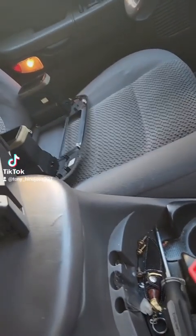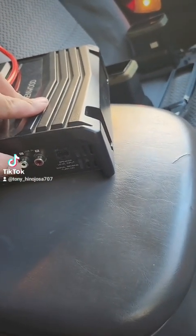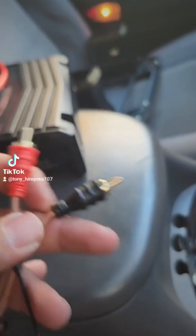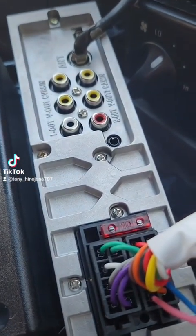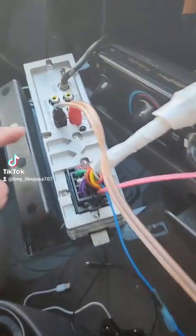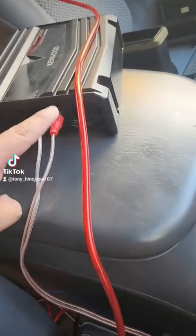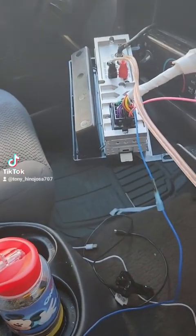The next thing you run from the amp to the stereo is the RCA, which is white and red. It doesn't really matter how your RCAs look — they might be different colors like blue, black, white, or red — as long as you match them to the corresponding ones in the back. So the red goes on the red and the black on the white. You run your RCAs and the blue control cable to your amp — those are the only two things you run from the head unit to the amp.